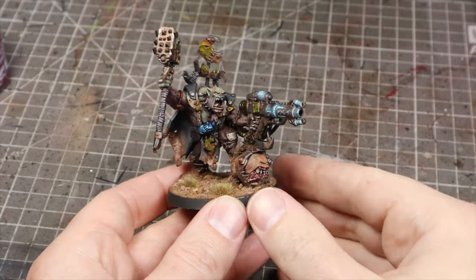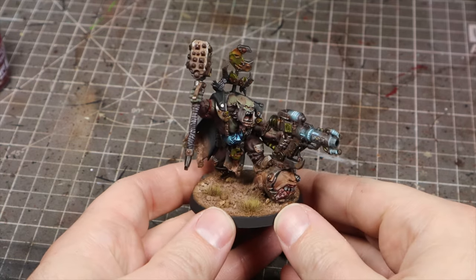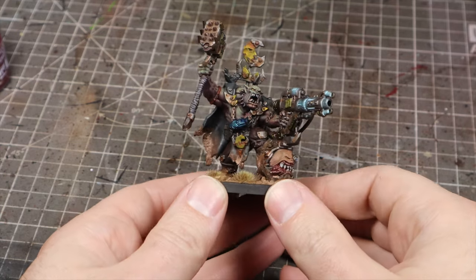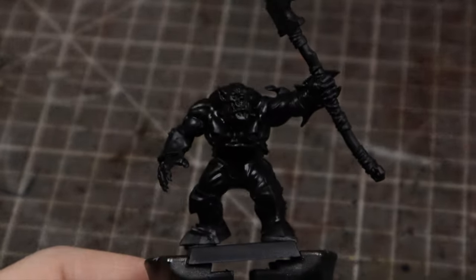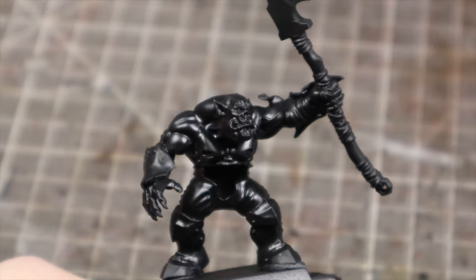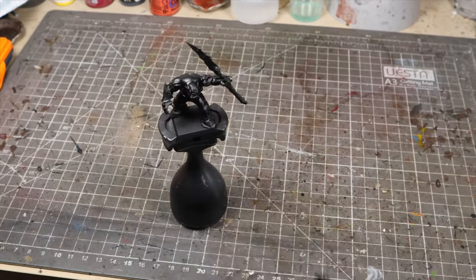A lot of you asked how I did the skin for my Uthak Black Orc mini that Games Workshop kindly sent me, and it gave me an idea to start this series of recipe videos — for things that need a bit more explanation than a short or a reel, but not a full-length YouTube video. Before I get to it, let me know in the comments if there are any recipes you'd like me to cover in three minutes or less.